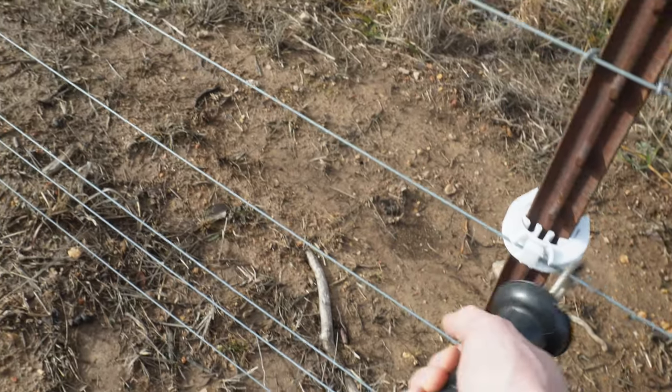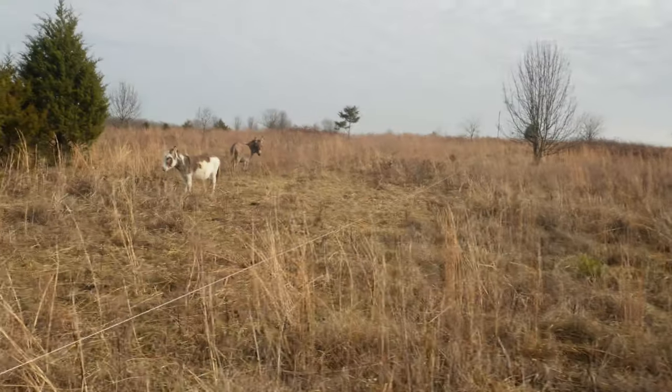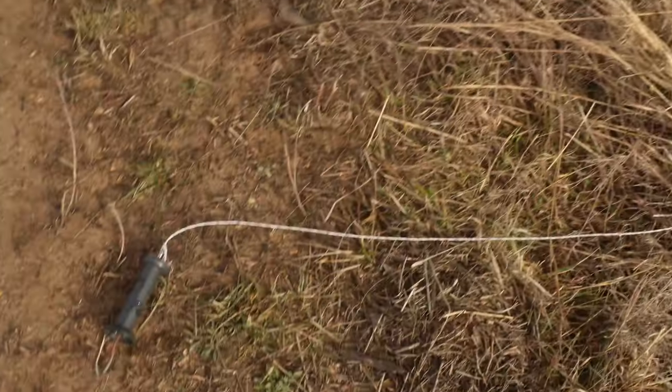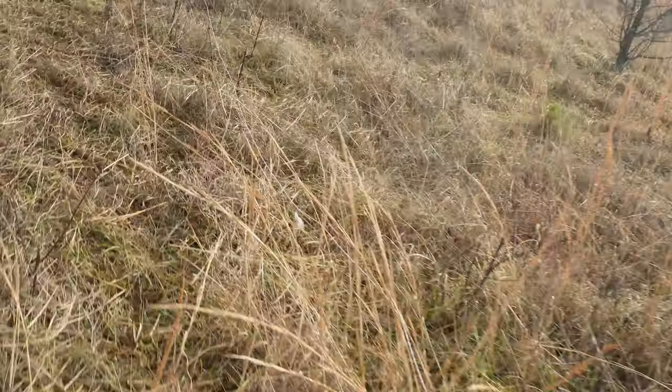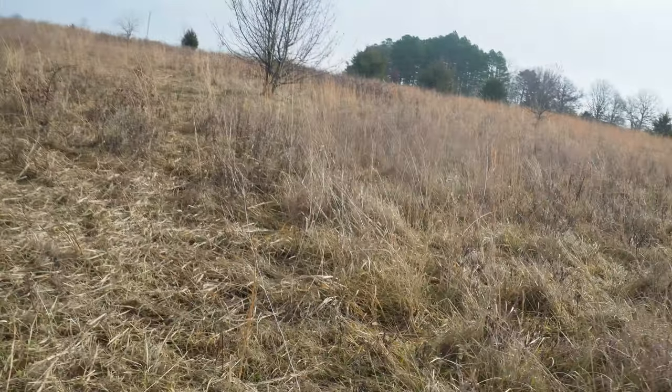We'll put it on this side of the insulator — now it's hot. The donkeys have stayed down here; they're still mad at me about buying cows. We'll unhook that one from the fence, make our way back up, unhook this wire from all the posts, and start reeling this one back up.